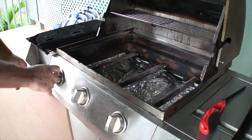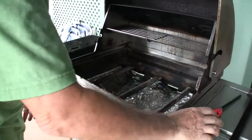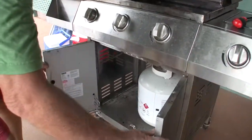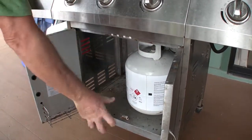Never turn the burners on without having first lit the lighter. Once you've completed grilling, you need to go back down to your propane tank and turn it off, by turning the valve in this direction.